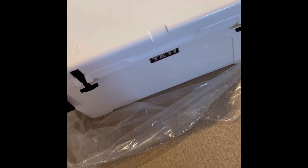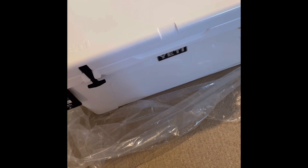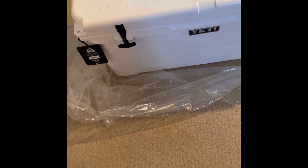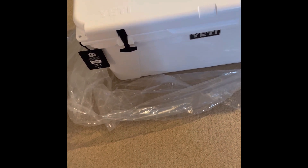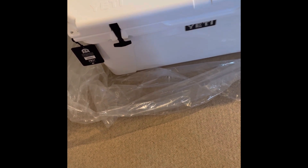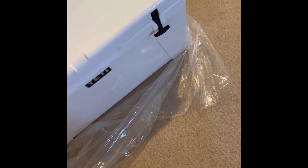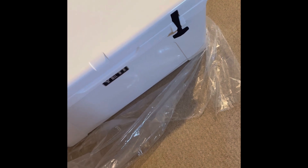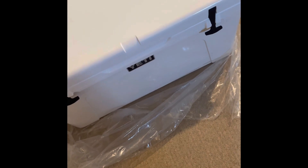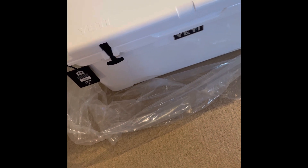I went back and forth whether to get it from REI or from the Yeti store. If you know you're an REI member, you already know there's a reward where you get cash back — like a 10% cash back on whatever product you buy — and then every March you get a check mailed out that you can spend at the store. I knew that would be a big advantage if I bought it from REI, since I could use that in March for something.